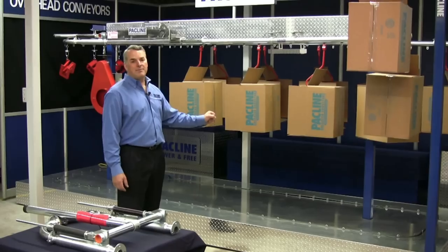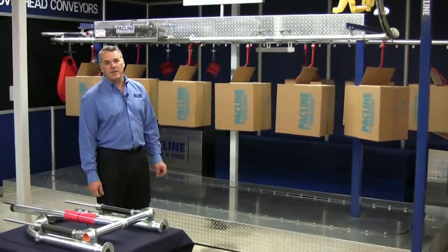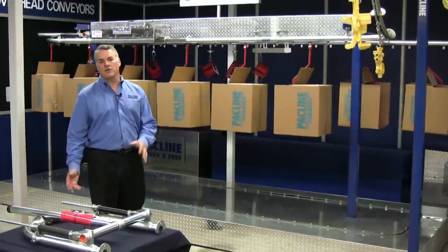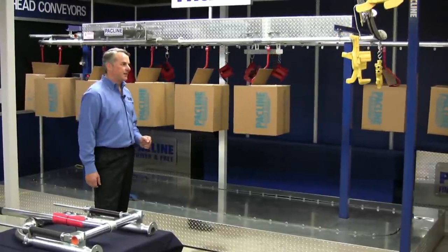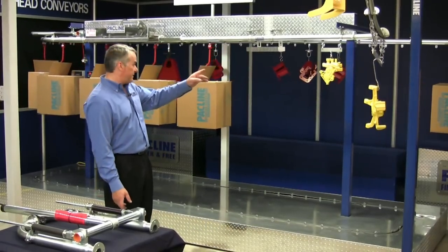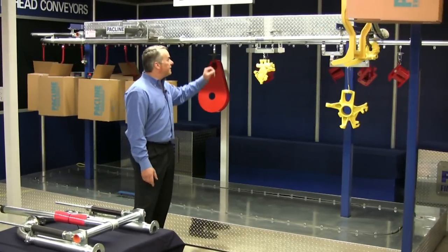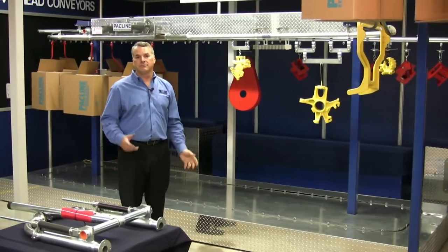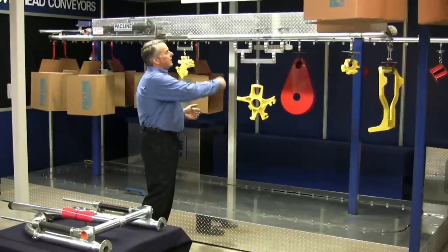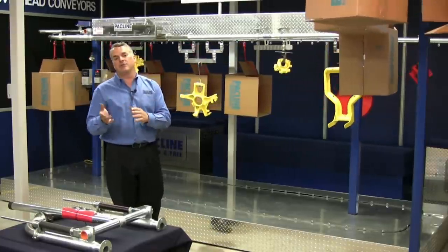As you can see, behind me I have an overhead conveyor. It's an enclosed track variety. By synchronous, we mean that all the loads on this conveyor travel at exactly the same pace. If we stop the conveyor, they all stop together. If we start the conveyor, they start again. By enclosed track, we mean that the chain inside this track is almost completely invisible to you. This makes it very safe, so you can put your hand right on the side without being pinched or injured. And if I was doing a spray painting operation, the overspray isn't going to get to the chain, which is very important because if you contaminate your chain, it reduces its life.